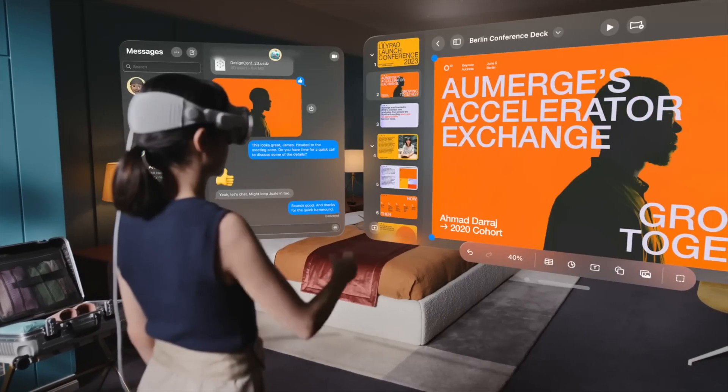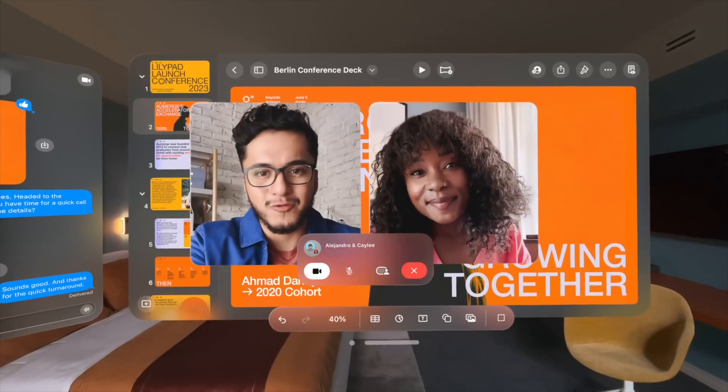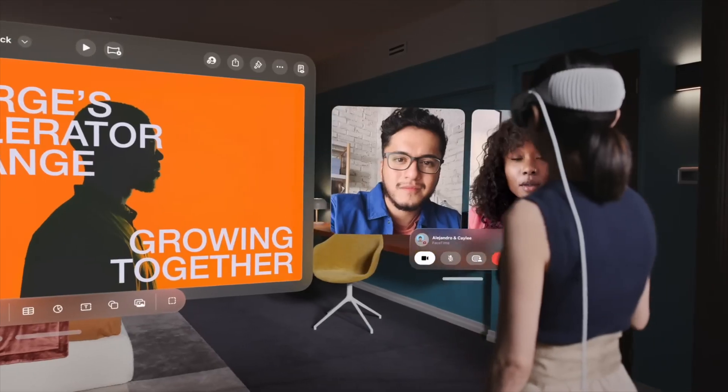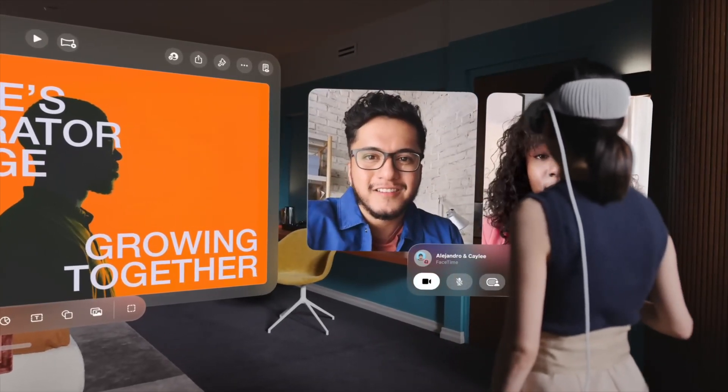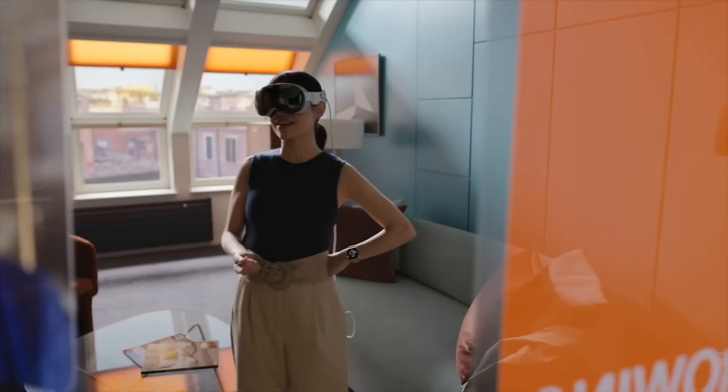There are other comfort issues people are having. The timeline for getting prescription inserts seems to be a problem. And a weird one: the rise of people getting acne or pimples around where the headset fits because it makes people sweat and clogs pores. All you need is one prime example to make it an internet story and turn off a thousand people from buying this thing.